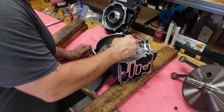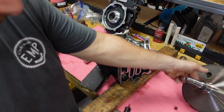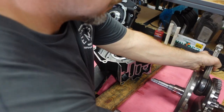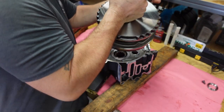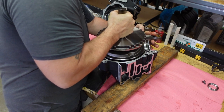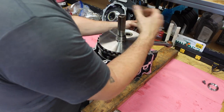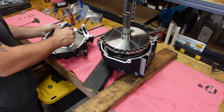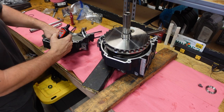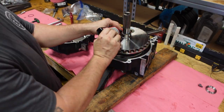I use assembly lube on the main bearing pretty liberally and also on the bearing race of the pinion shaft. Then we carefully install the crankshaft into the right side of the case — be very, very careful here; don't want to damage those bearings. Same thing on the left-hand case: gets a good amount of assembly lube and on the race.